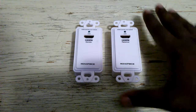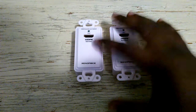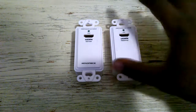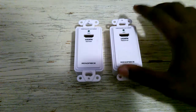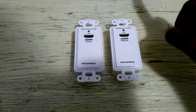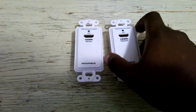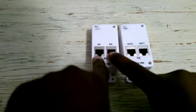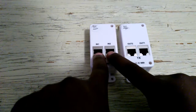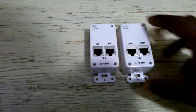What this device does is it takes one HDMI source and sends it over two CAT5 or CAT6 cables to another HDMI destination. That's it — it doesn't do anything else. On the back end, we have inputs for two CAT6 cables, and then outputs for two CAT6 cables.